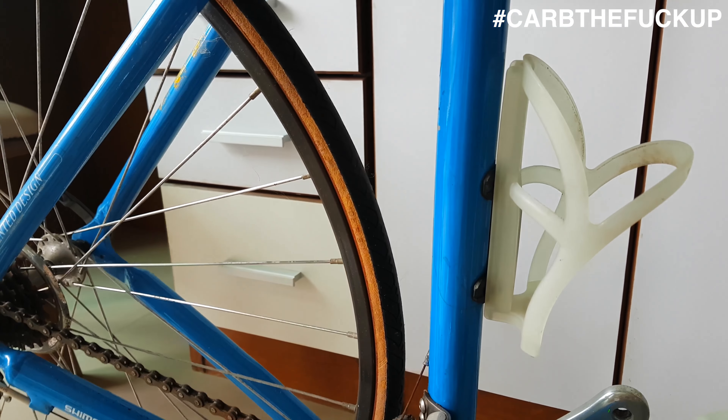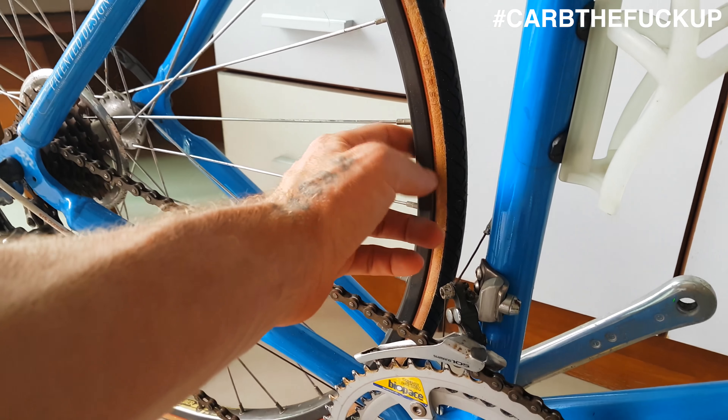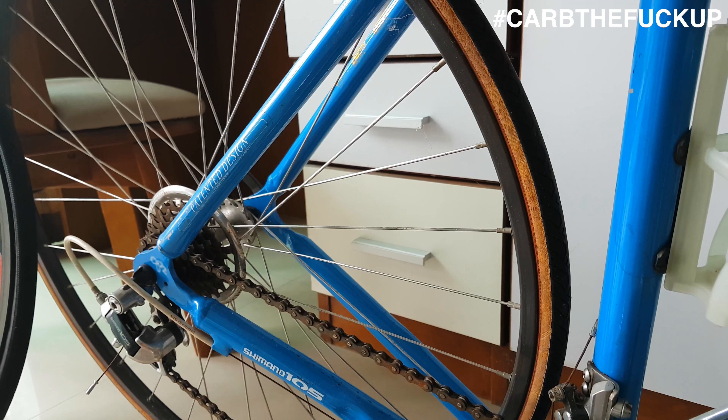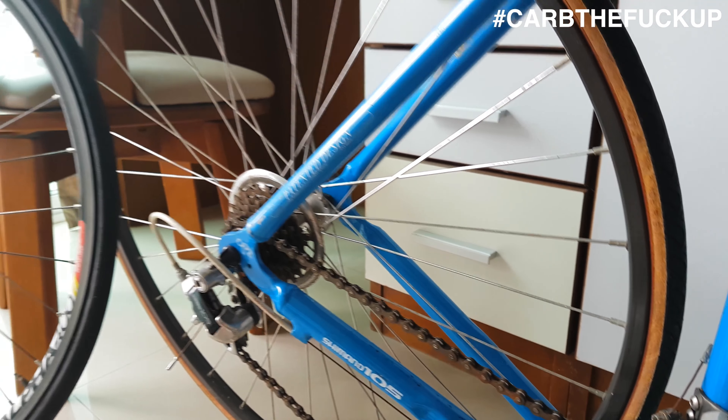We have a quill stem adapter for this little bad boy, because I'm going to run a stem — I've got some bars as well. This is a steel fork, got a bit of clearance in there — can probably run a 28 in there, no worries.